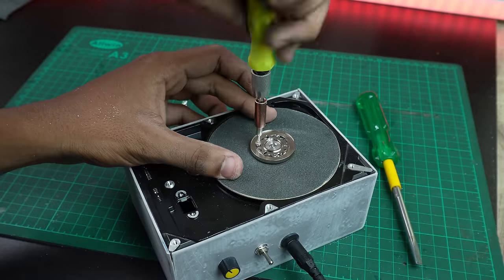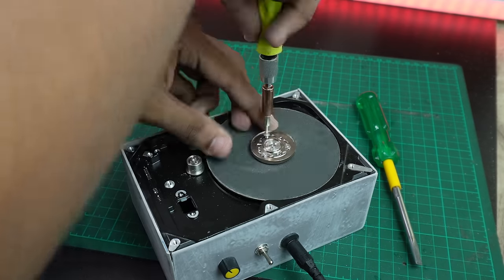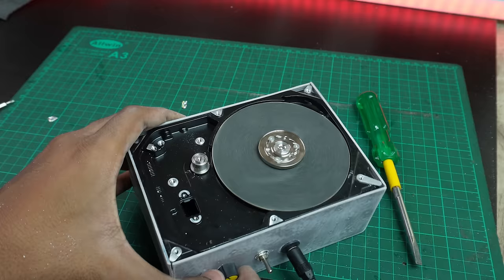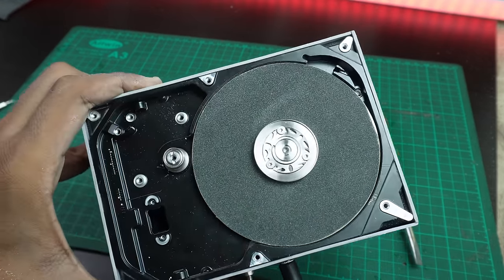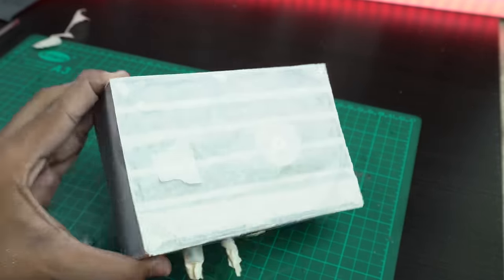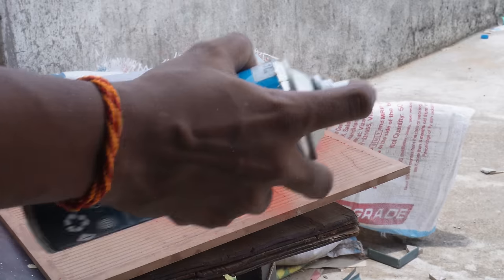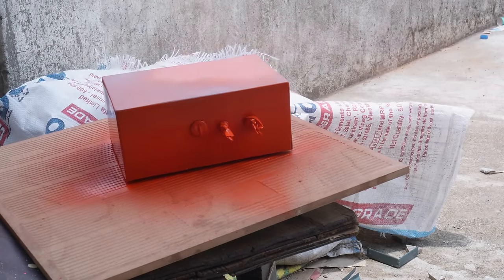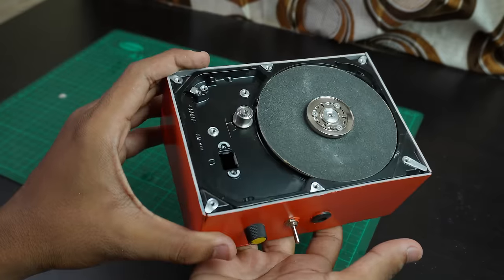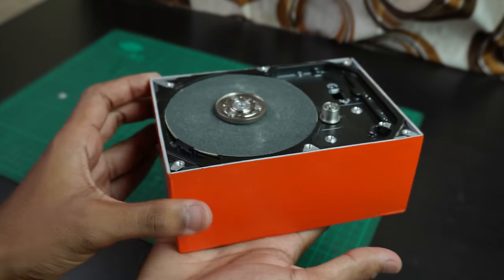You can fix the potentiometer on the bottom for full RPM control. You can put a mask on top and paint the parts. I'm using orange paint for a professional look.